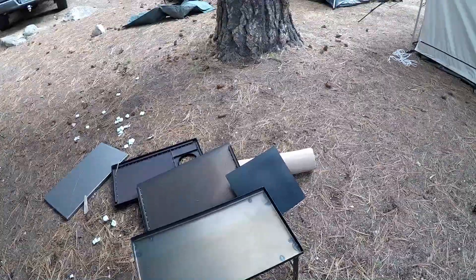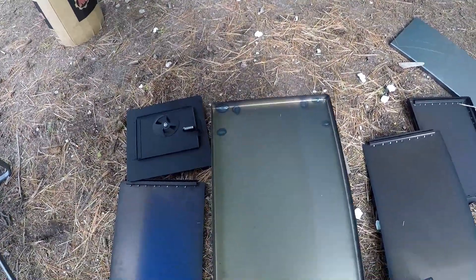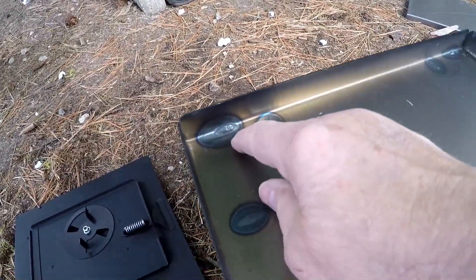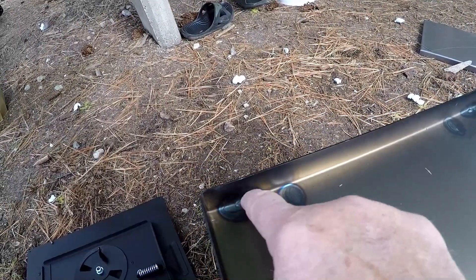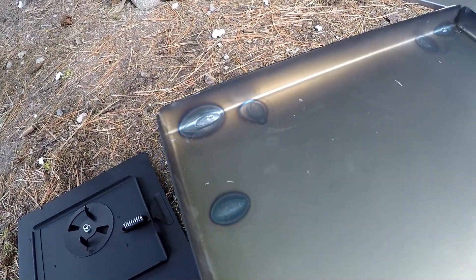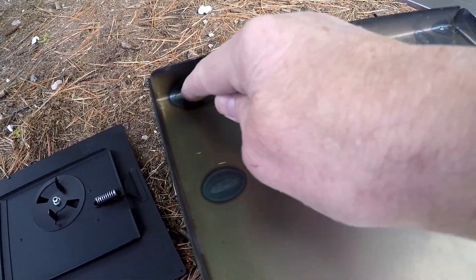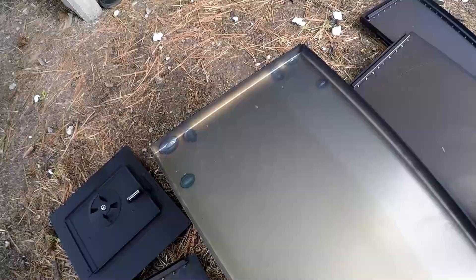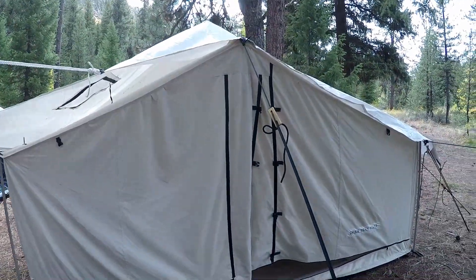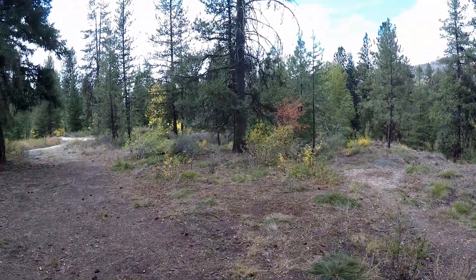The Tundra stove is really simple to put together, but we hit a snag. There's a weld right here — this corner weld. Too fat, too much material there. It makes this side of the stove stand up and we can't put the clip on this side. So I'm going to go and find my file and we're going to file that down and see if we can get everything to fit.